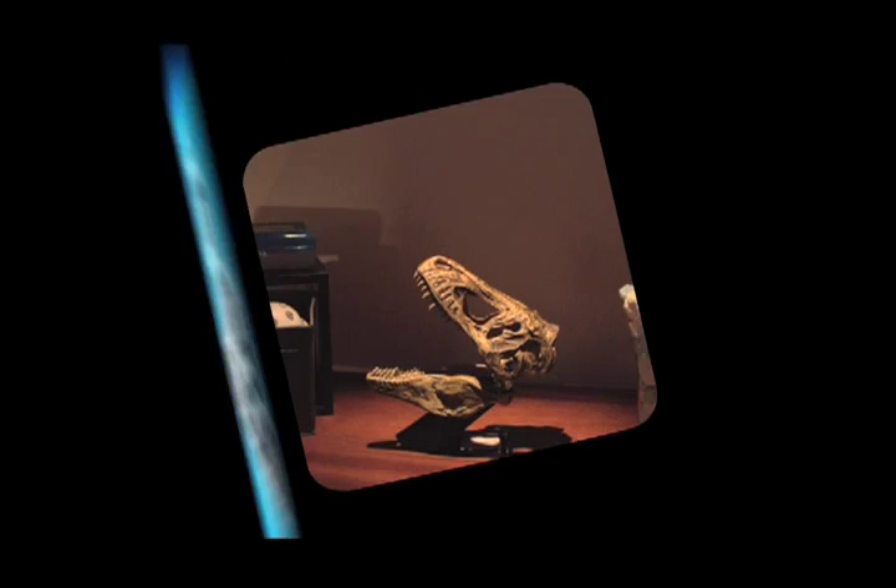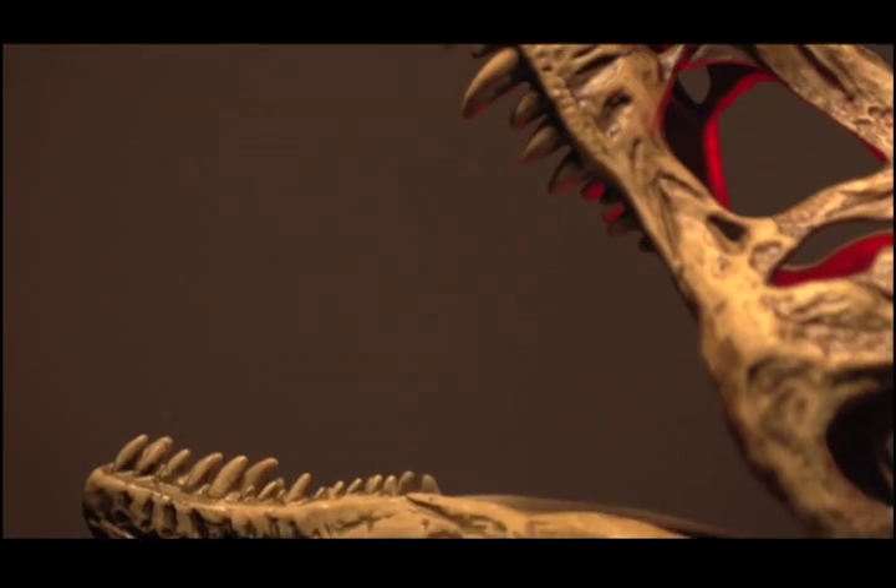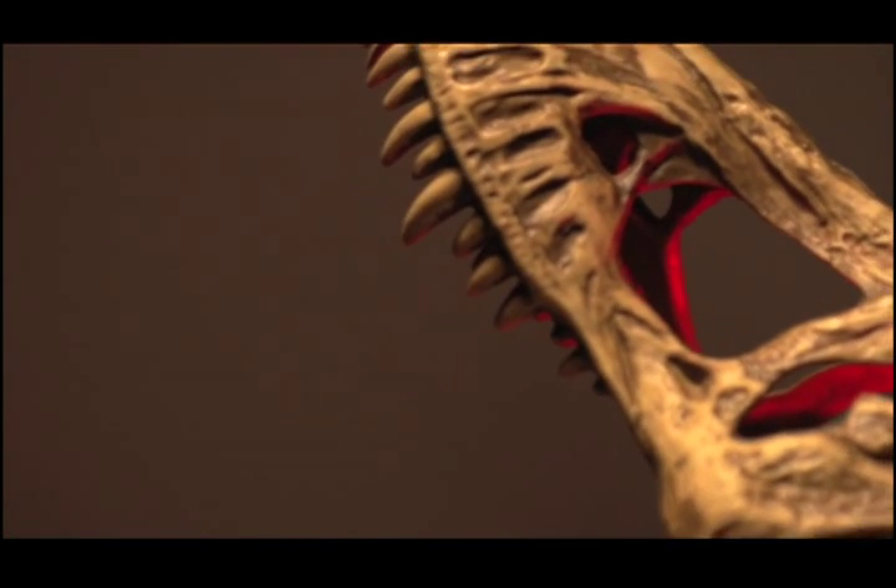In My Room presents T-Rex In My Room. See an authentic T-Rex skull come to life in your room.